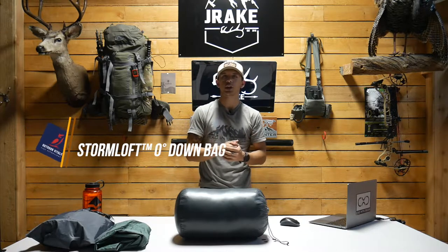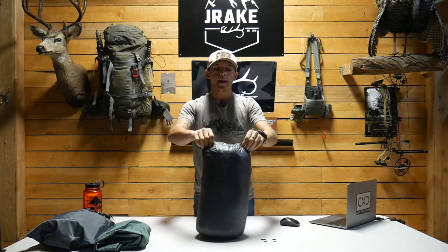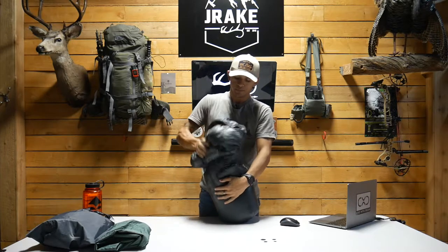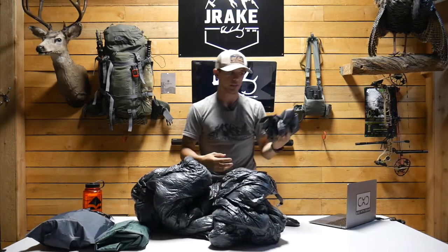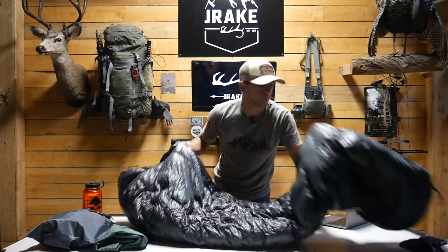The first thing I have today is the Summit Series Storm Loft zero degree bag — this is kind of their flagship from Outdoor Vitals. It comes in 30 degree, 15 degree, and zero degree. This is the zero degree six-foot edition; they also have a 6'6" edition but I'm only 5'4". It comes in a nice bag and holder. I think the carry sack only comes in at about 3.5 ounces, so I just stuff this at the bottom of my pack.